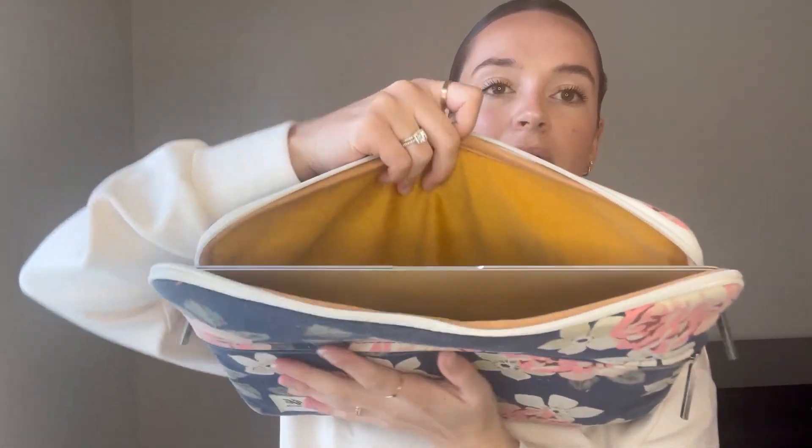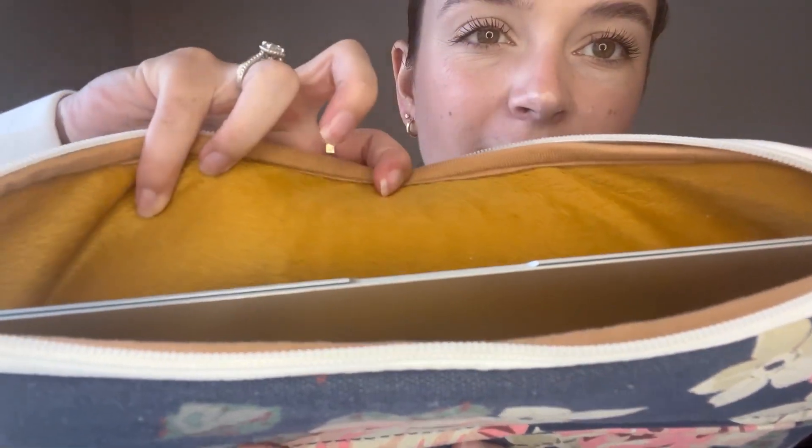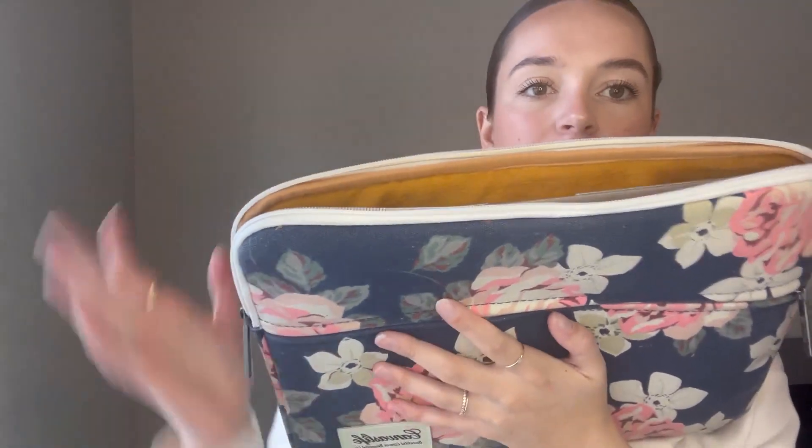The inside for your laptop is so soft — you can see that texture — it's so soft and really cushioned, so your laptop is pretty protected.